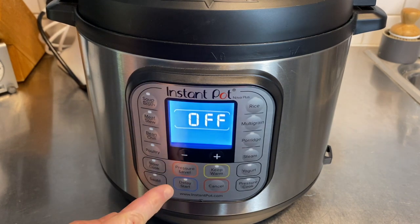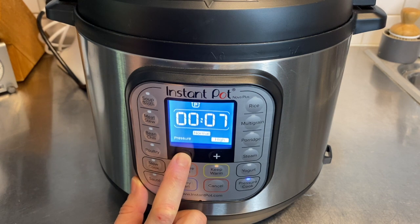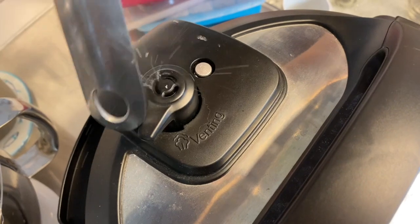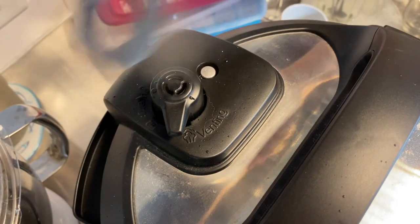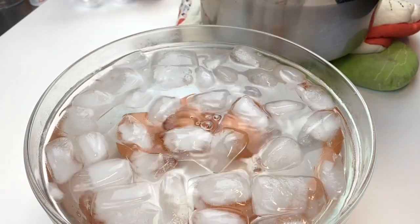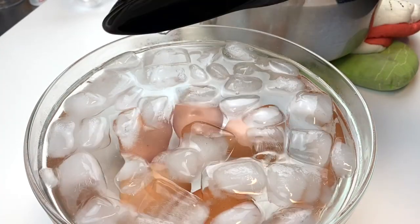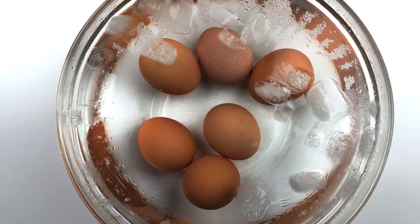Select manual and cook on high, anywhere from three to five minutes depending on the kind of egg you want. When this is done, let it natural release for three minutes. After that, open up the vent to get the rest of the pressure out, then immediately take your eggs and put them into an ice bath so they don't continue to cook. Go ahead and use a spoon because they're going to be very hot. Let them sit in the ice bath for two to three minutes to cool and stop cooking.